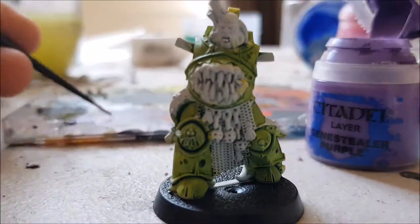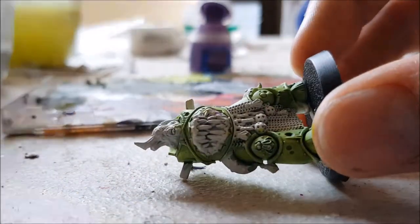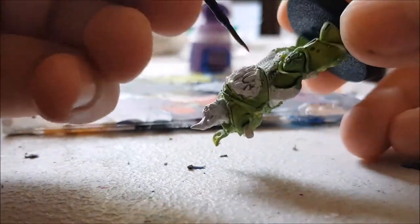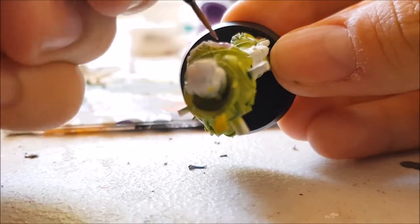The tone is dried, so now it's time to move on to the jaws on the chest of this model. We're going to be using a base coat of Citadel Genestealer Purple for this, because I don't like the initial colour on the box art, which is closer to a bleached white colour.